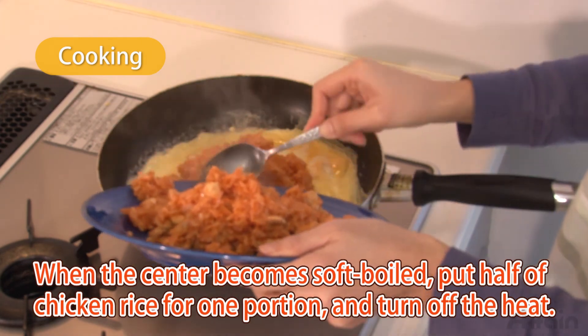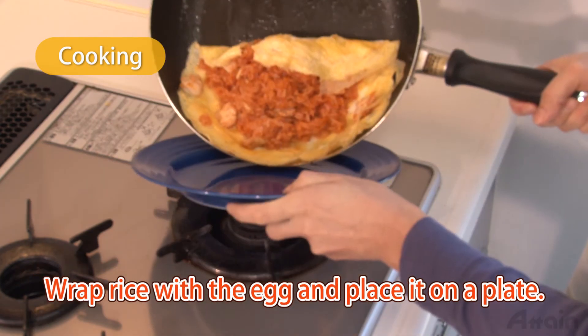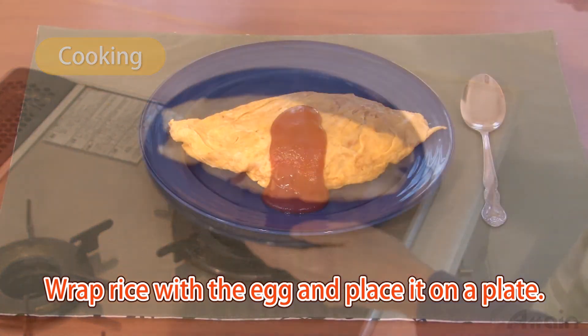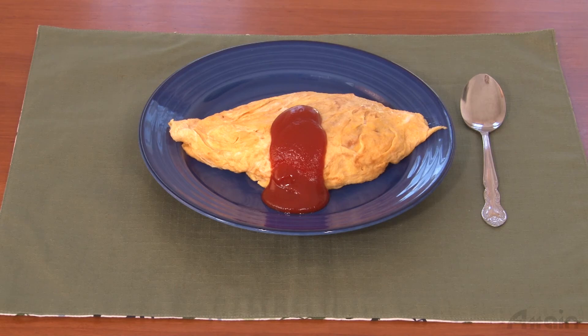When it becomes solid around the edges of the egg and still soft at the center, put half of the chicken rice in it for one portion and turn off the heat. Wrap the rice with the egg and place it on a plate. Top it with some ketchup and it's ready.